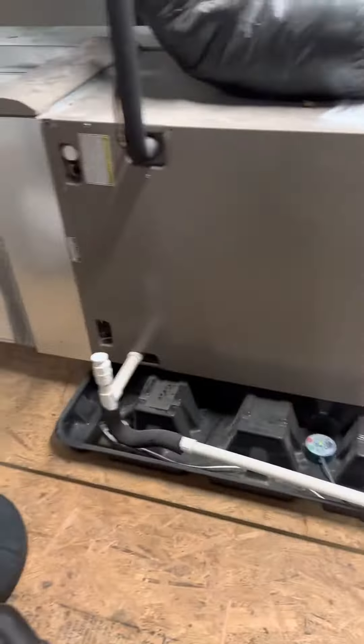You can see the PVC drain. I'm not quite sure where it goes — I think it goes to an internal drain in the basement. So basically we'll be taking the air handler out, coming back with a media filter, and then reconnecting.